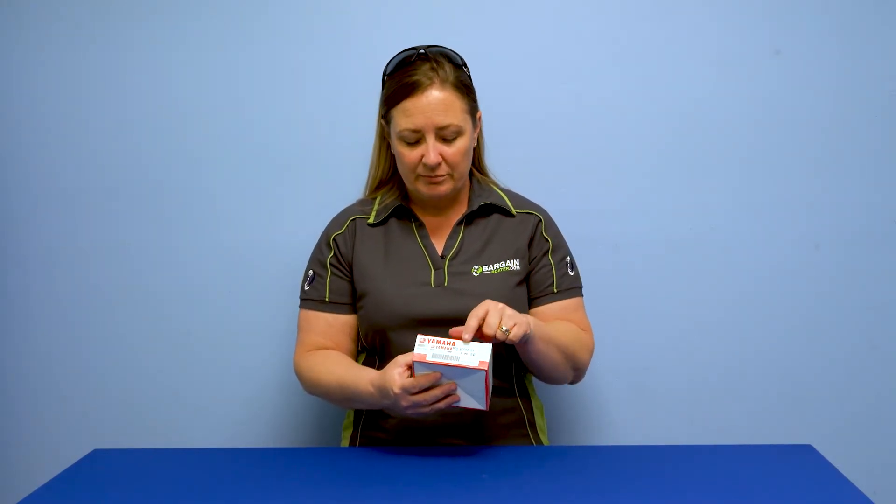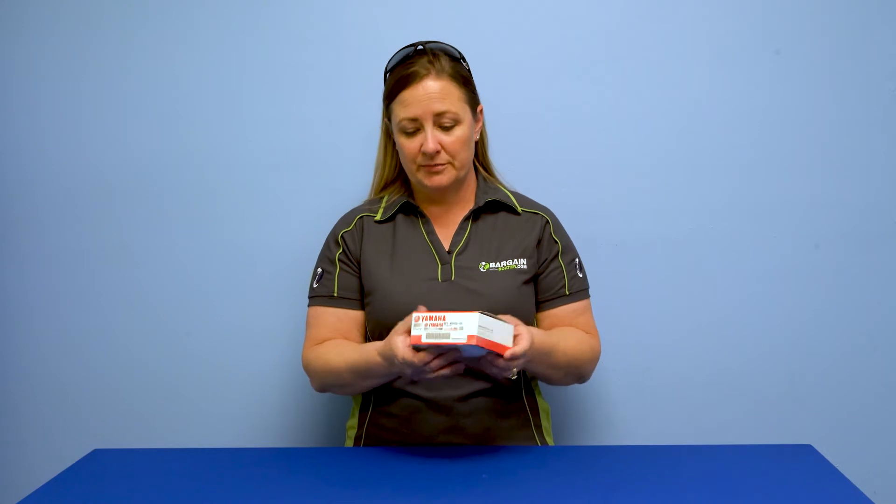Hey everybody, welcome back to BargainBoater.com and What's in the Box. Today we're going to do this Yamaha carburetor kit — it's a 65W00930900. You'll notice with Yamaha, if you buy parts often for them, that the middle section of their part number tells you what's in the box. So if you see a W0093, it's a carb kit.